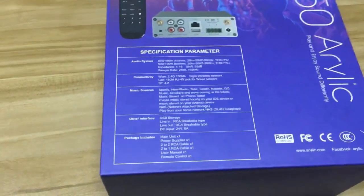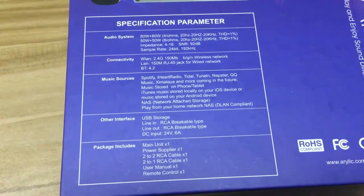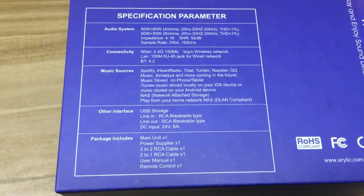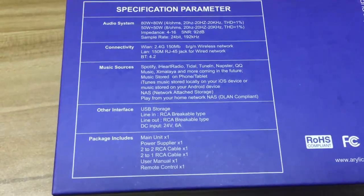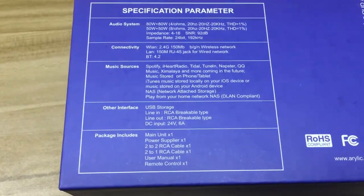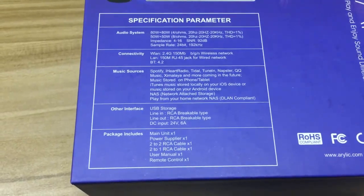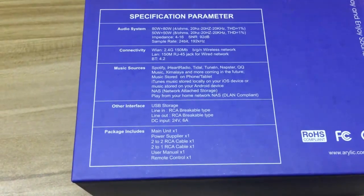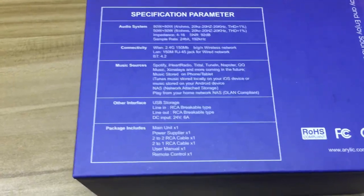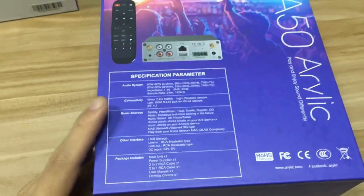On the back of the box, you can see the detailed specifications for this amplifier — including audio system parameters, connectivity, and music sources. For music services, it supports more than just Spotify; it also supports internet radio. For local music, it can stream from your cell phone, from your NAS, and from a USB flash drive. That's the rough spec for the amplifier.